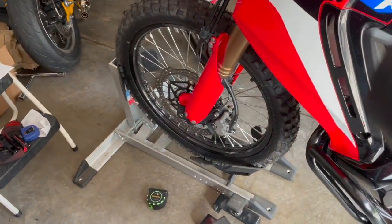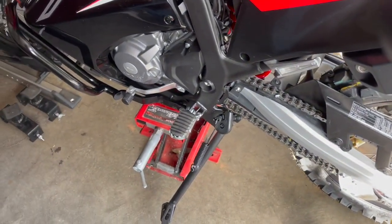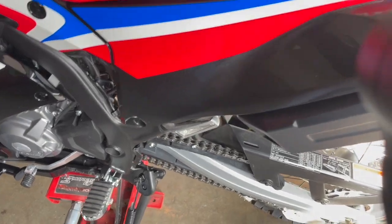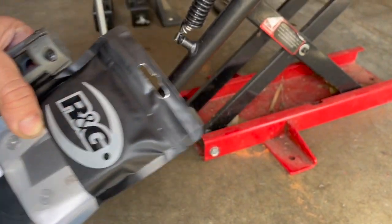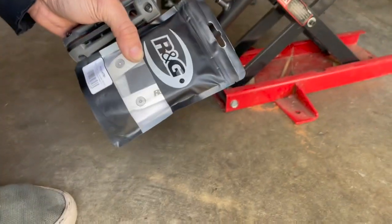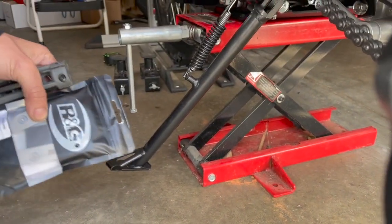Here's my CRF 300L, got it up on the wheel choke, back on the pitbull stand. I even have a little ATV jack, motorcycle jack there. Just got it delivered today — took forever to get here, was stuck with FedEx or UPS in place for a whole week.